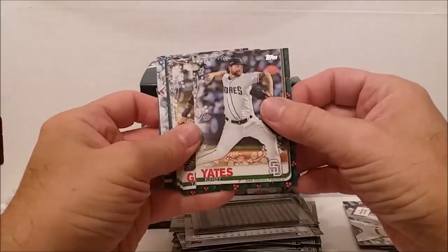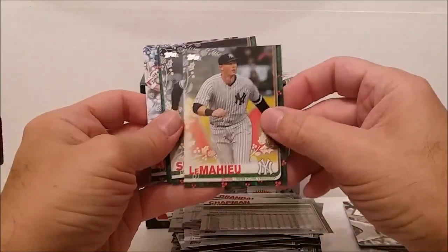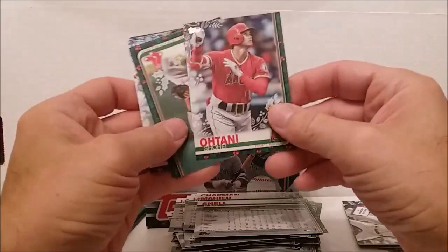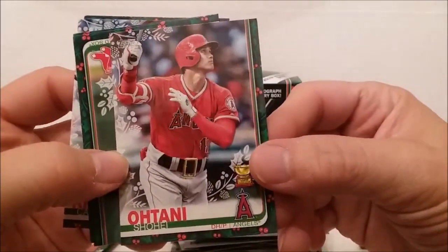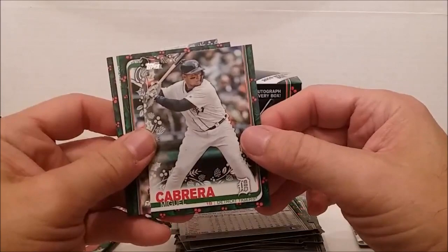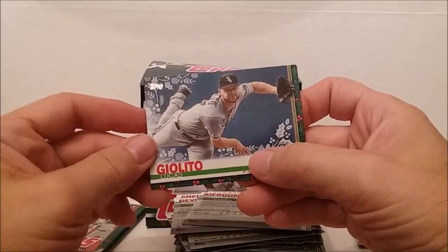Pack nine: Kirby Yates, Montgomery, Matt Chapman, DJ LeMahieu, Blake Snell, and a Shohei Ohtani on the back. Wait - oh! Oh! I think I know what this is. Let me get these other cards out of my hands. Rafael Devers again, Miguel Cabrera - I wish I got his autograph - Carter Kieboom rookie card, and Lucas Giolito.